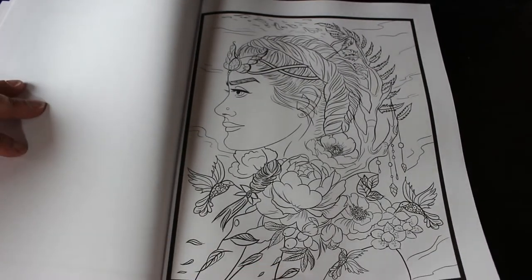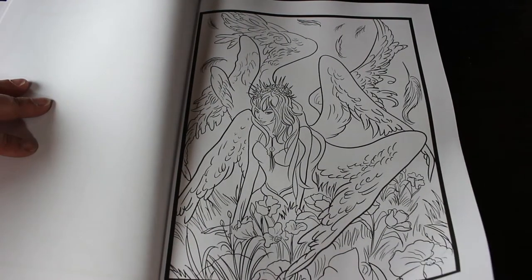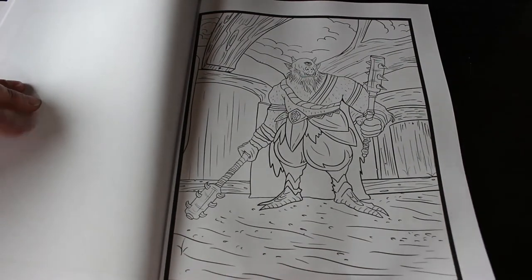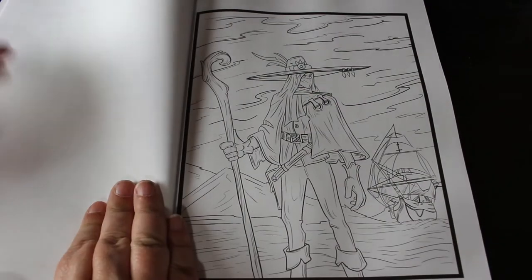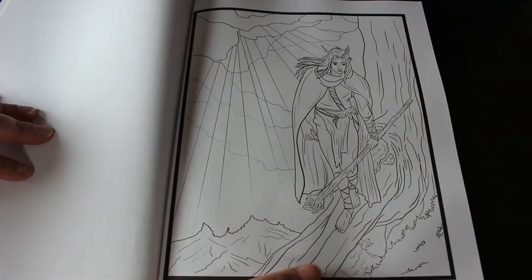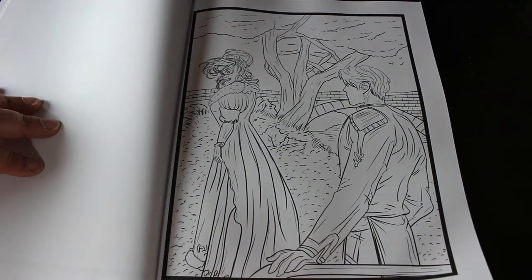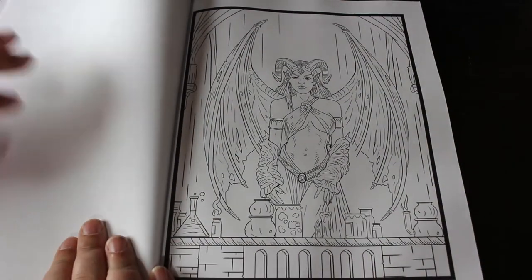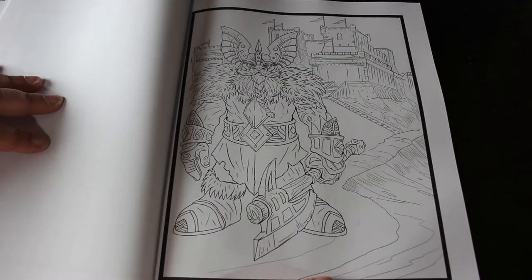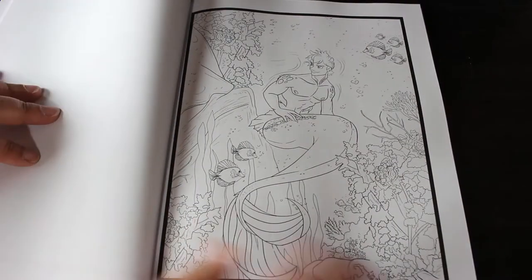How beautiful are these pictures? Absolutely stunning — they are just like fantasy characters. They are absolutely brilliant. I wish I could draw. Look at that — I mean, they are beautiful aren't they. There's another one — a merman. That's quite a nice one as well.